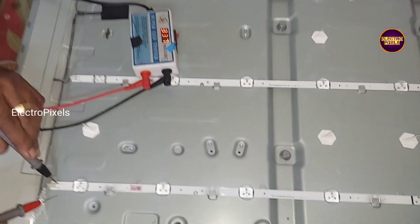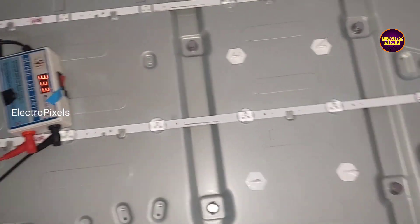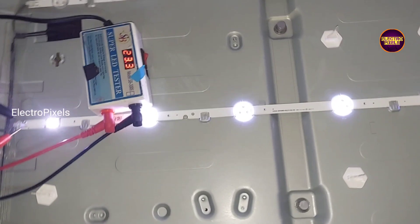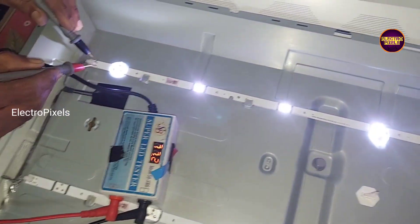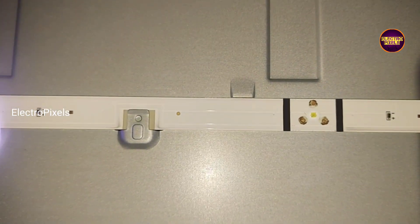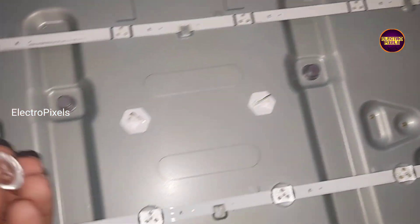Welcome friends! This is a 43-inch Samsung Full HD TV. In this TV the complaint is no display due to backlight fault. Here we already opened the TV frame for repairing. See, there are total 3 backlight LED strips in this TV, and while checking with the LED checker only 2 LED strips are working.